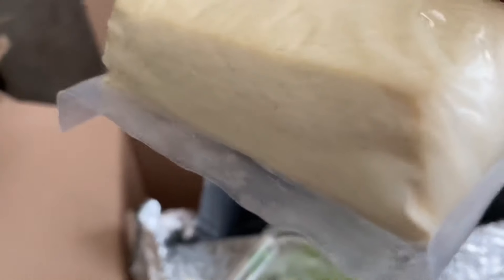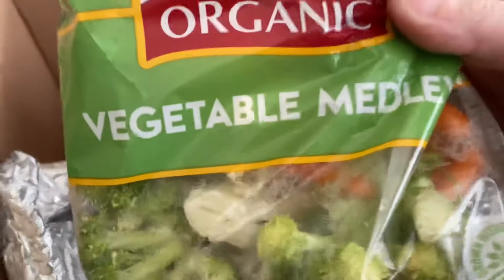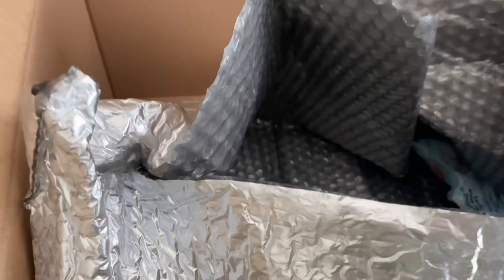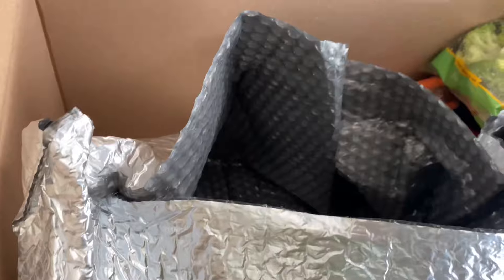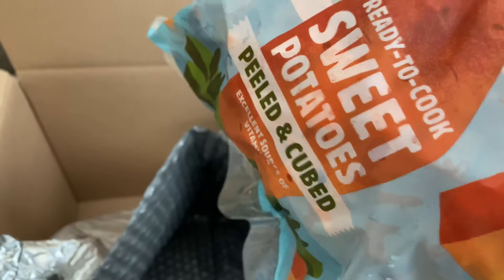Here's some broccoli, and it looks like a cauliflower and carrot mix — that'll come in handy when I make something. And what's this? Sweet potatoes, peeled too! Mr. Beard loves sweet potatoes.